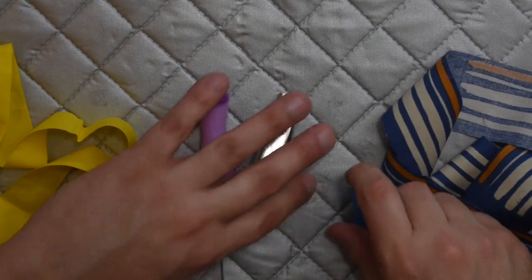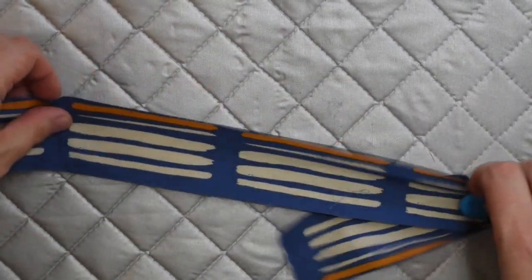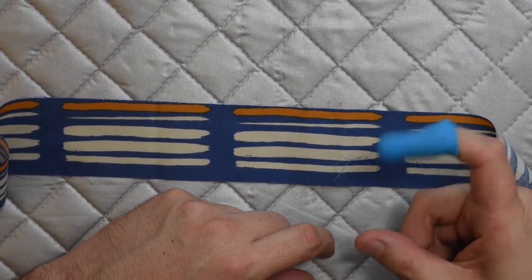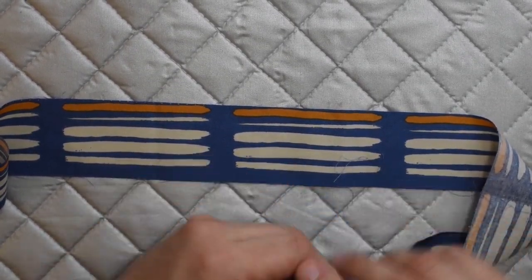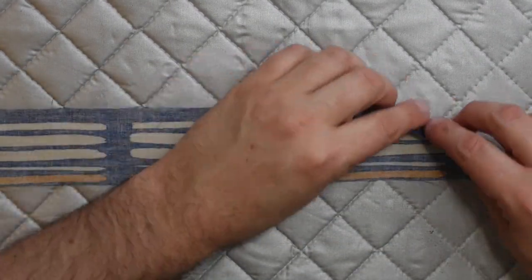These are the tools you'll need. For the two-inch width fabric strip I do this one by hand. There is the option to have thermal thimbles — these are very good if you're newer to this because they'll keep you from burning your fingers, but I've done this for a while so I don't really need them.